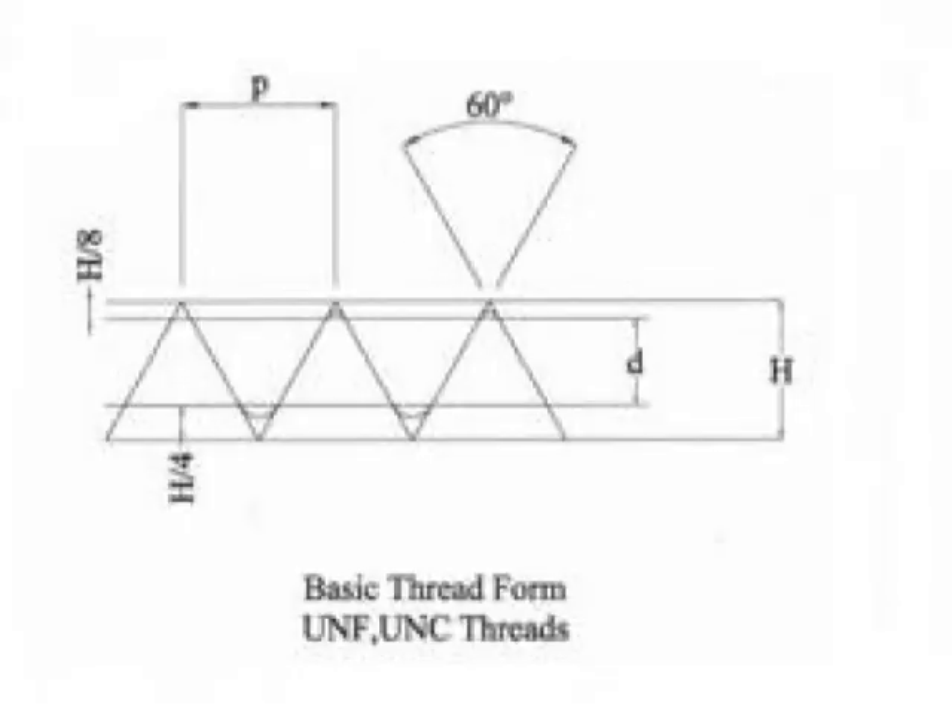On this particular threaded bolt or threaded component, if you turn what's threaded on it — whether it be a nut or a micrometer component — one revolution, it will move the same distance as the pitch. To express it mathematically: P (pitch) equals one over TPI, or threads per inch.